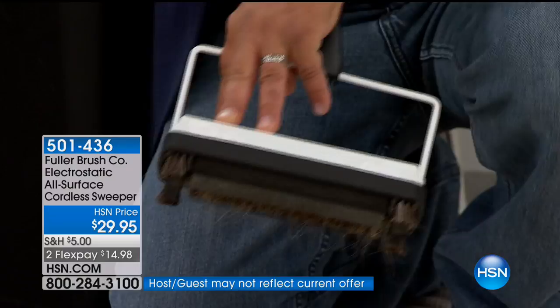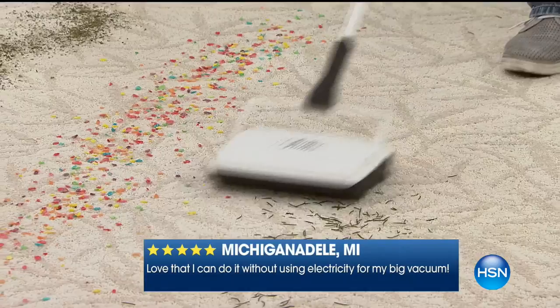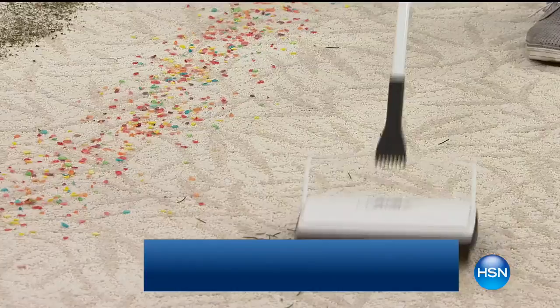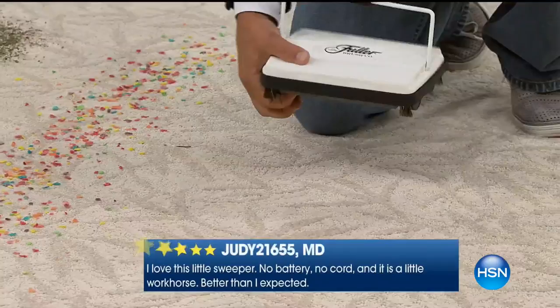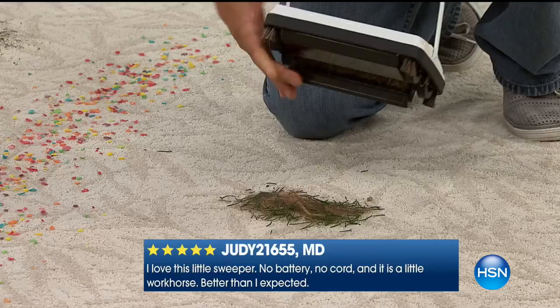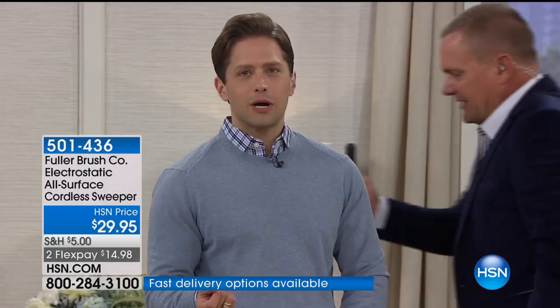People rave about using it on their hardwood floors, linoleum, and tile. It's for every single floor surface in your home. Whether the cats and dogs freak out at the vacuum cleaner, you've got somebody napping, whether it's babies or spouses — if you live down here in Florida, we have pollen all over the floors. It's quick, it's simple, it's easy. Sometimes there are things in life that don't need to be a complicated process. The right simple tool makes it uncomplicated, and Fuller's been perfecting this since 1906.